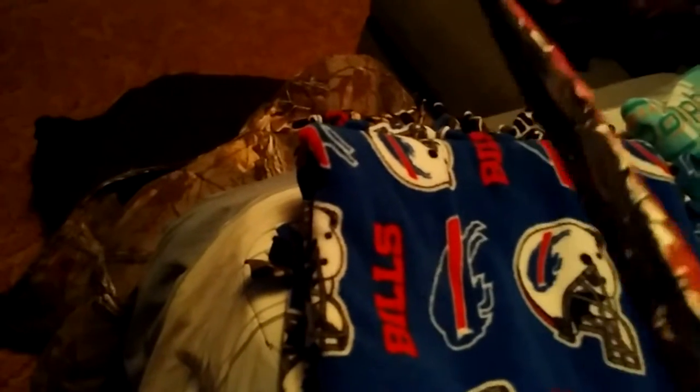Hey everyone, today this is going to be my first sword review video — actually, this is going to be my only sword review video because it's not going to be serious. So here's a paper mache sword I made in art class.